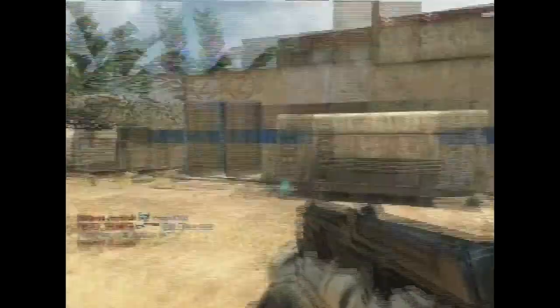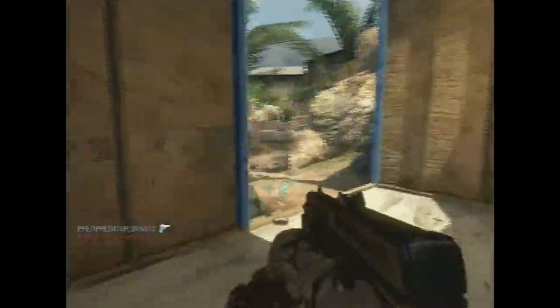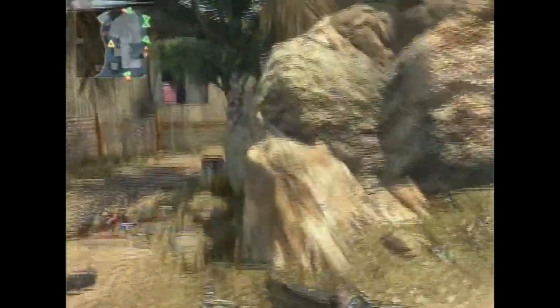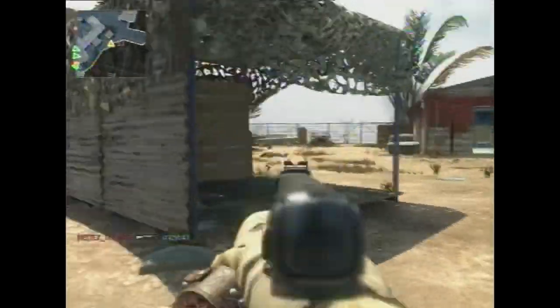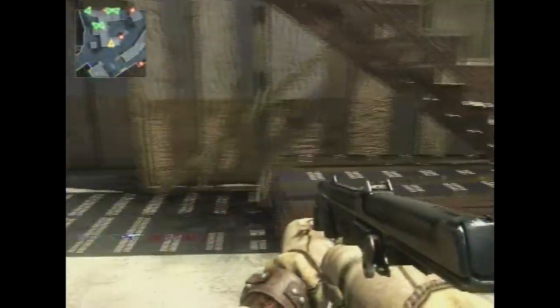I have to unplug it from my TV and plug it into my Dazzle, and just watch it on my screen while it records. It took me a while to get the settings right for it, because the first time I recorded it, it was all laggy and dropping frames like crazy. So I had to change that around.